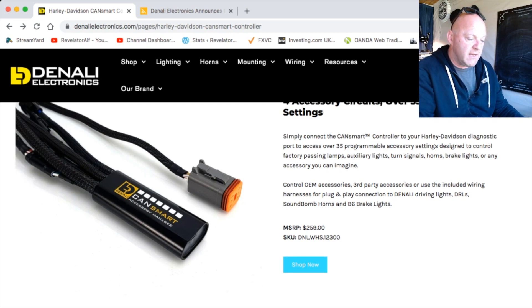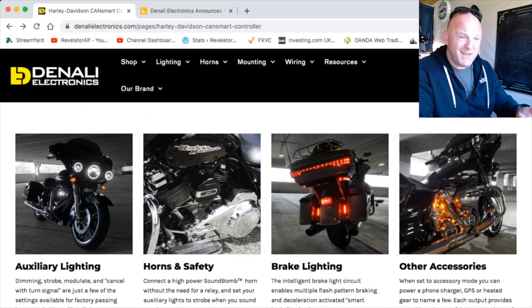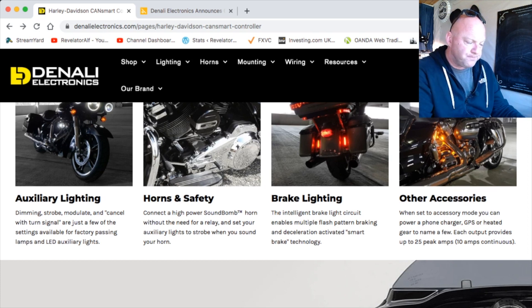Basically you've got DRLs, driving lights, you can control soundbomb horns, B6 brake lights — all for $259. It covers auxiliary lighting with dimming, strobe, modulate, and cancel with turn signal. For horns and safety you can connect a high-power soundbomb. For brake lighting, the intelligent brake light circuit enables multiple flash patterns, braking and deceleration activation, and smart brake technology. Other accessories include GPS. When set to accessory mode you can power a phone charger, GPS, or heated gear. Each output provides up to 25 peak amps or 10 amps continuously.